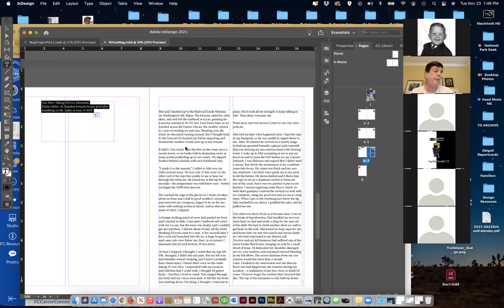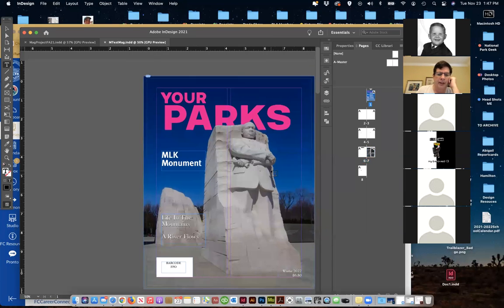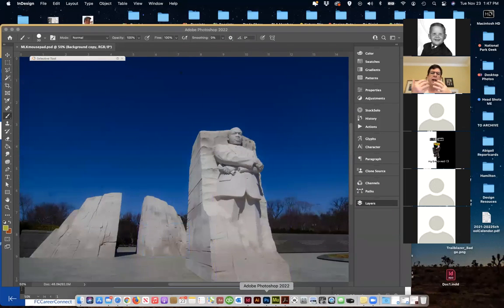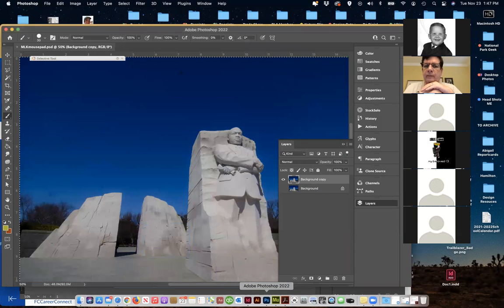I just kind of dropped some text in and I've got a headline over here that I put in — I just gathered this information from the internet. I started the cover; my magazine is called 'Your Parks.' It's a photograph I took. So typically you're going to do a lot of your photo work in Photoshop and/or Illustrator, your imagery, and then you bring it in finished to InDesign.